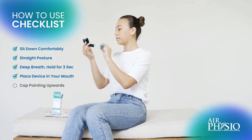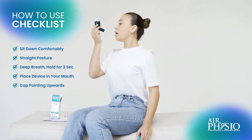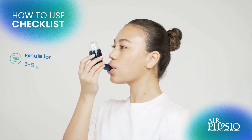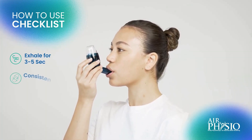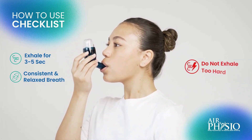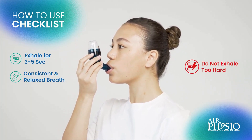Place the Air Physio in your mouth and lift the clear cap toward the ceiling or sky. Blow into the device for 3-5 seconds with a consistent and relaxed breathing. Do not try to blow too hard trying to lift the ball bearing on the first breath.